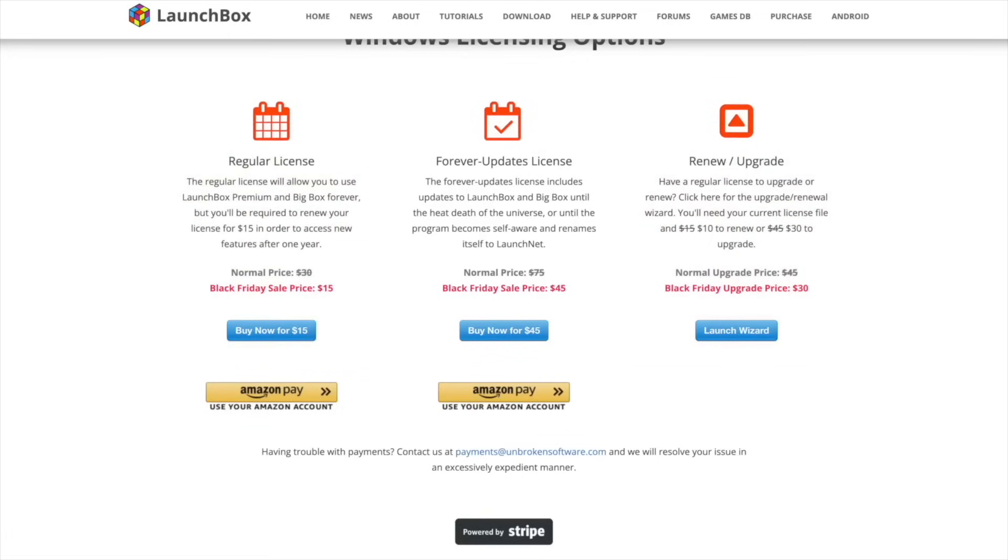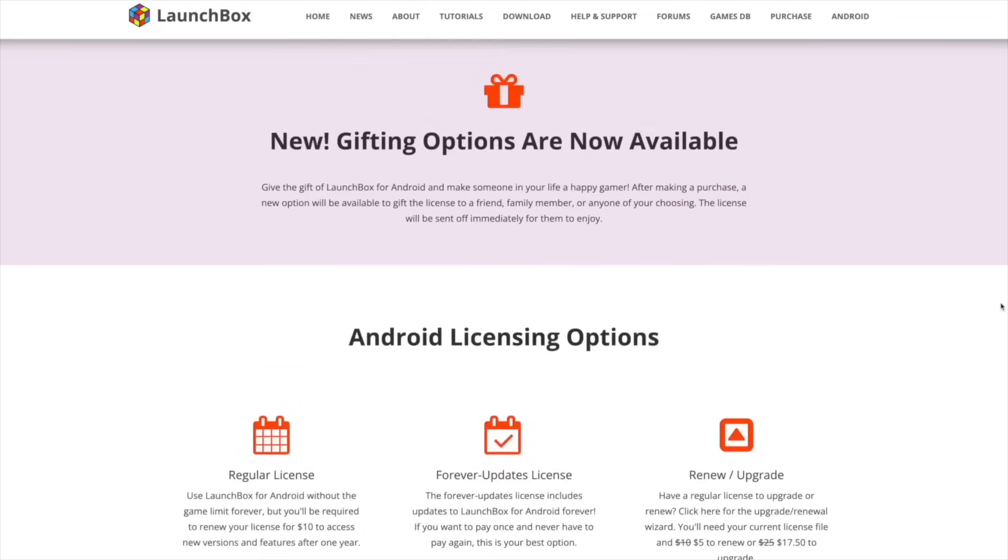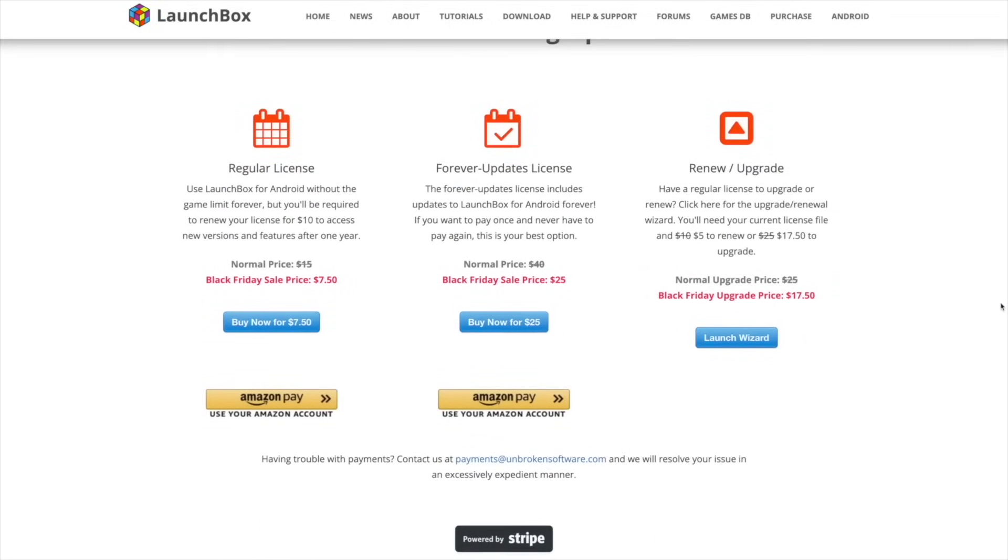Those were the Windows prices. Taking a look at their Android sale, we pretty much got the same thing going on, but Android is going to come in much cheaper. Regular license — again, you have to renew every year — coming in at $7.50, usually $15. The Forever license, usually $40, now $25. And with Android, just like Windows, if you were using their regular license, you can upgrade for $17.50, and this will bring you up to the Forever license.